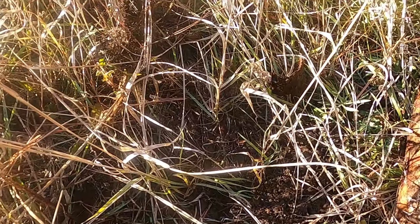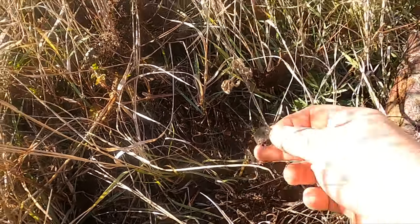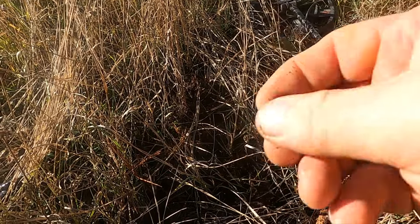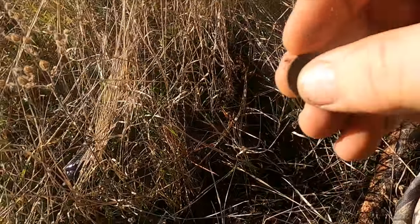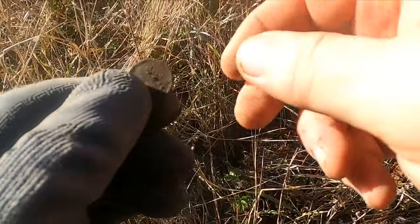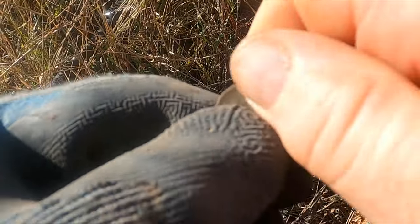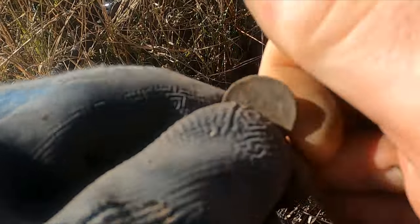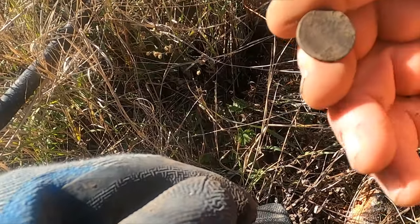Today we're in search of some lost home sites. Dinwiddie found them on the historic aerial — they're no longer here. There is an apple tree and a trough nearby. I've only been here a couple minutes, Dinwiddie's gonna be late, but I have a wheat penny here. Maybe I've found the site — let me see if I can get a date.